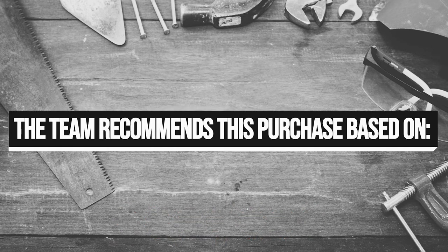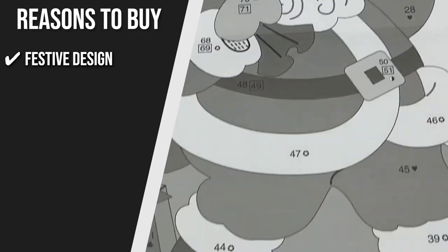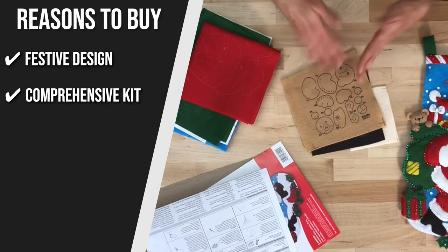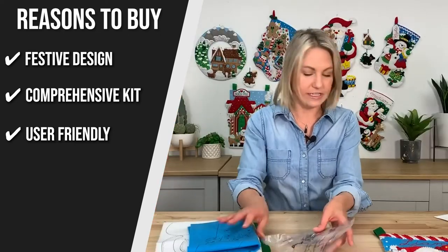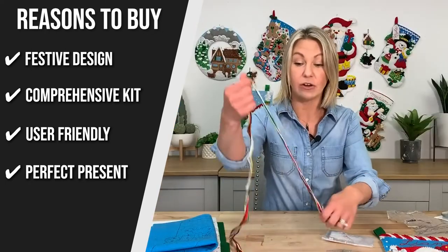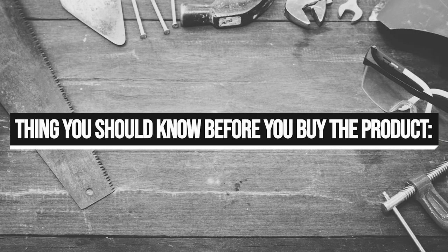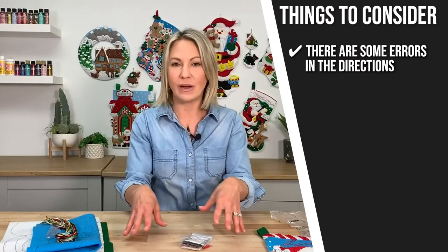The team recommends this purchase based on the following. Festive Design: This one-of-a-kind Christmas stocking depicts Santa Claus driving a red truck with a Christmas tree. Comprehensive Kit: The Busola Felt Stocking Kit has everything you need, including felt, beads, sequins, embroidery floss, a needle, and more. User-Friendly: Following the erasable blue ink lines, you can easily sew and then wash away your creation. Perfect Present: You can add a loved one's name to make a one-of-a-kind gift. This Christmas stocking is a great way to add some holiday cheer to your home. Keeping all of that in mind, the thing you should know before you buy is: the stocking is easy to make; however, users reported that there are some errors in the directions.